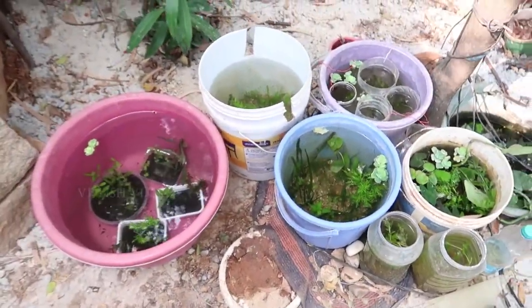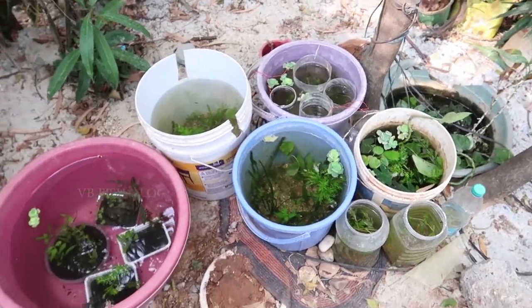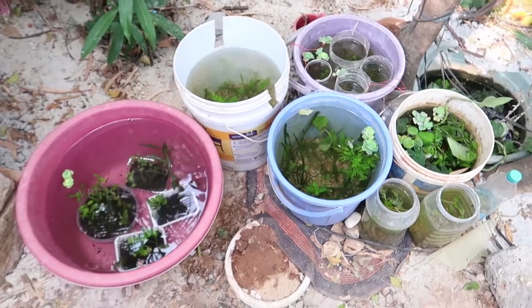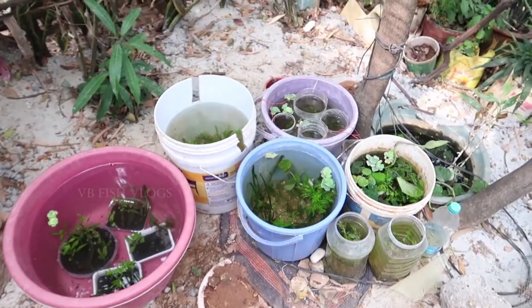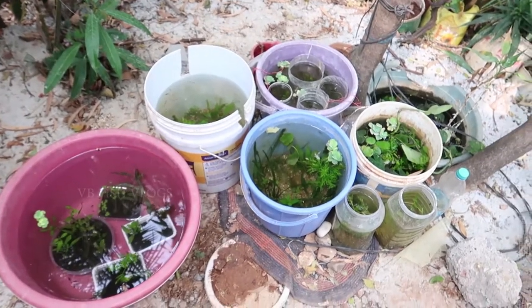Instead of this, there are buckets on the surface. There are 3 inches of buckets in the bottle, so that the fry can escape from the top and you can collect them later.